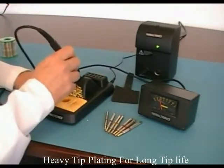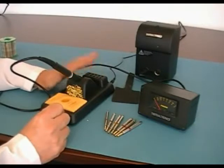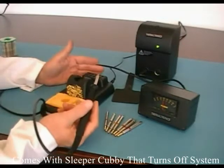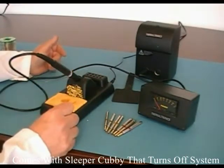With your sleeper stand, put your iron in and it goes straight to sleep. This feature here can save you a lot of money in tips every year. We've all been careless and left things switched on when we've gone home. If you do that with a regular soldering system, your tip will be black and unusable in the morning. This way, it switches off for you — it's a safety feature as well.